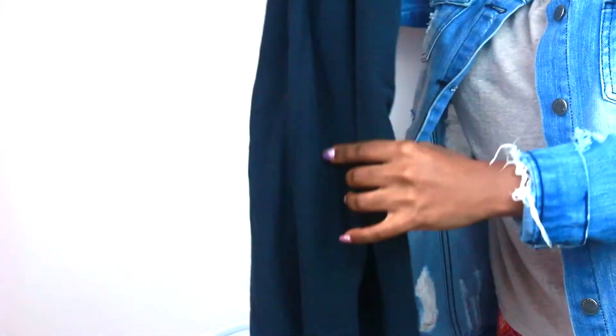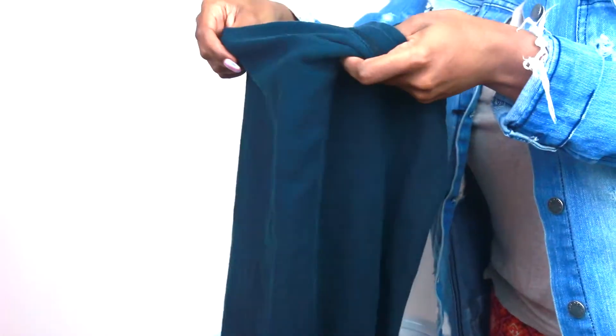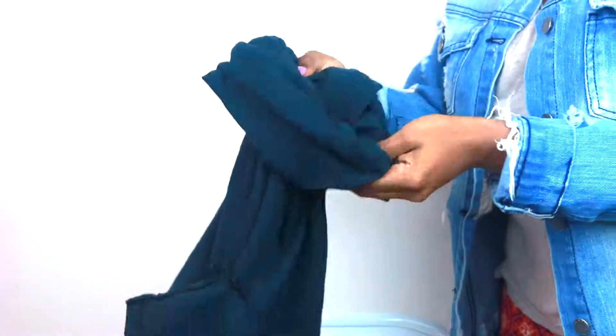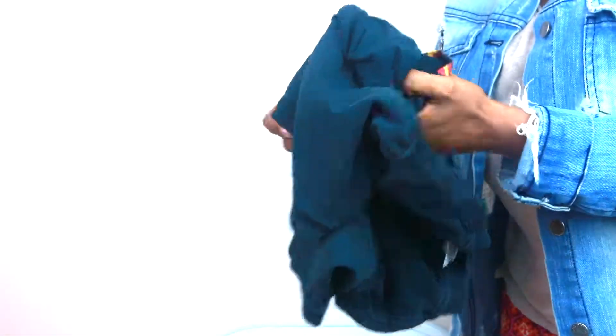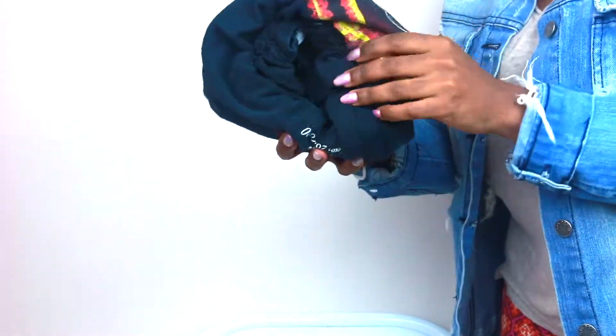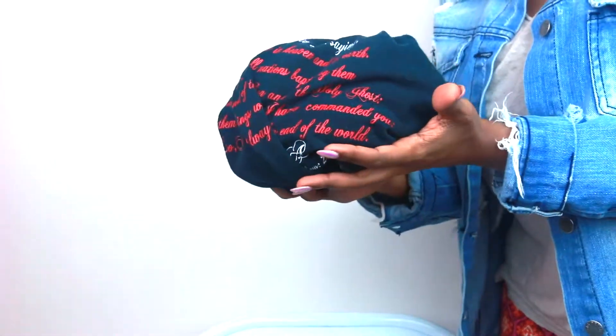So you're going to take the t-shirt and fold it in half. Then you're going to fold the arms into themselves, kind of like you're about to put it into the drawer. Then you're going to take the shirt and hold one end closed and the other end open. You're just going to roll the t-shirt like you would be rolling a pair of socks — and then it's going to make a little ball. If you want a bigger bun, you can use a bigger t-shirt, but I want a smaller one. So you see the bun is small.